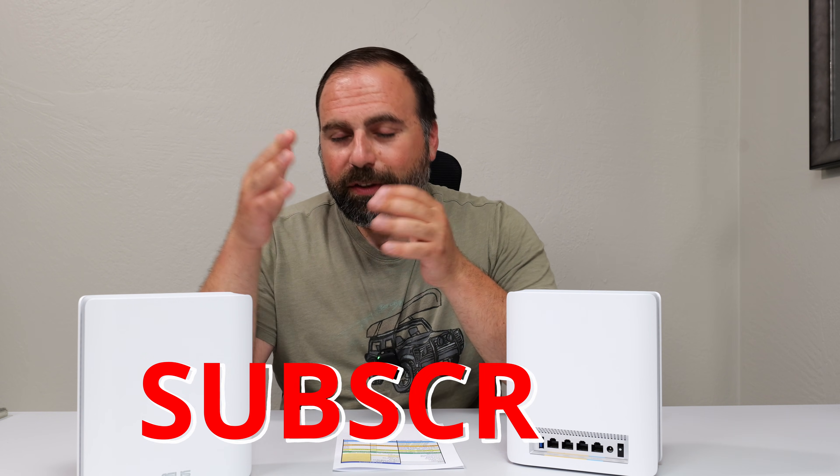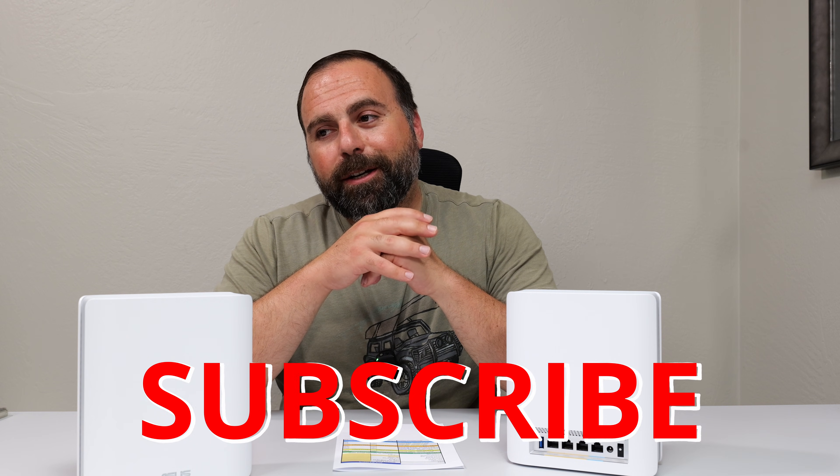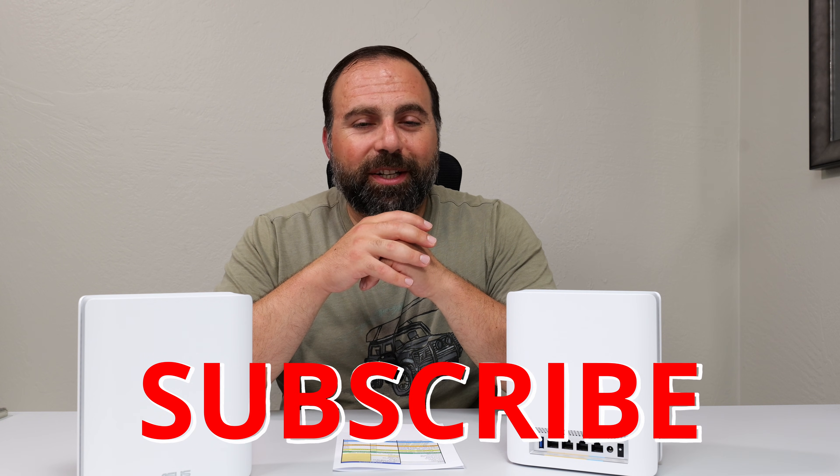There it is. If you guys enjoyed this video, smash that subscribe button. I have way more router videos coming up — catch you guys in the next one.